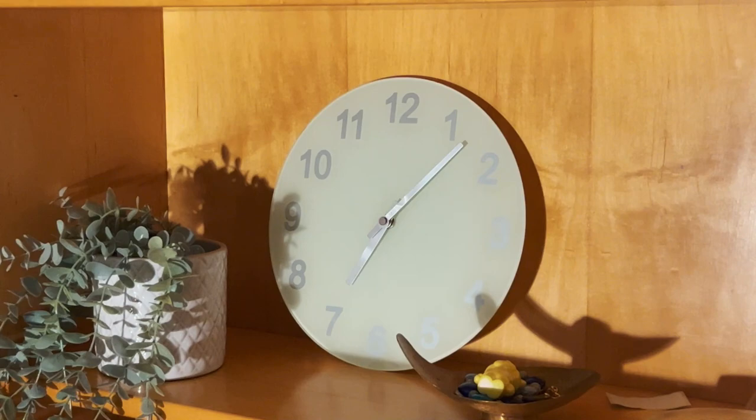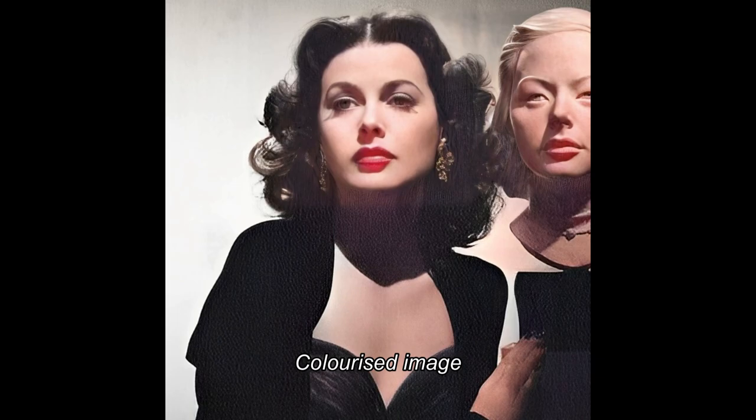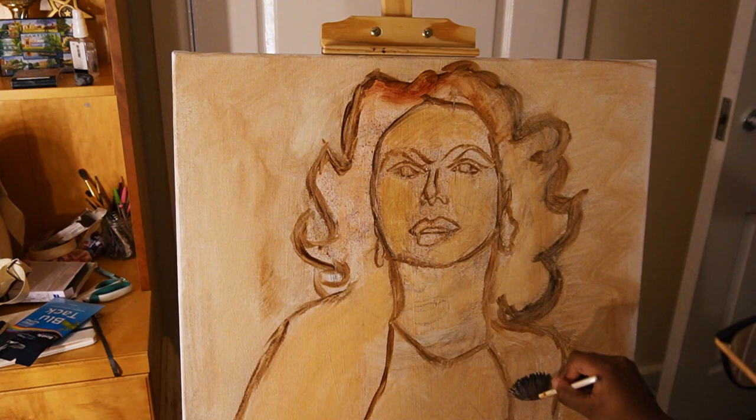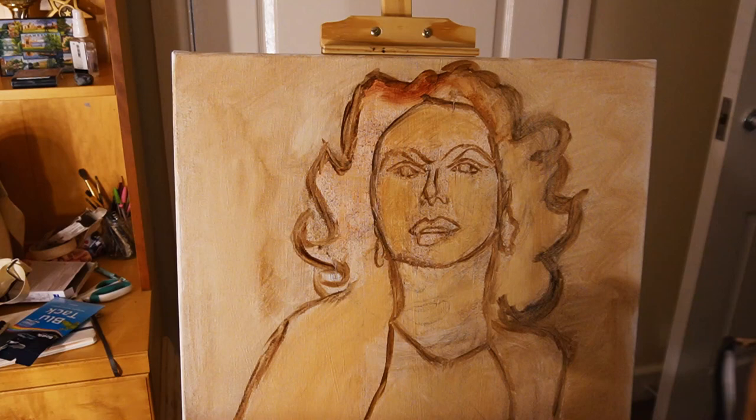Welcome back to my channel. This is just like a paint-with-me video, but I didn't really film much of the process of me actually painting. I woke up at like 3am in the morning and I couldn't fall back asleep, so I decided to paint Hedy Lamarr.